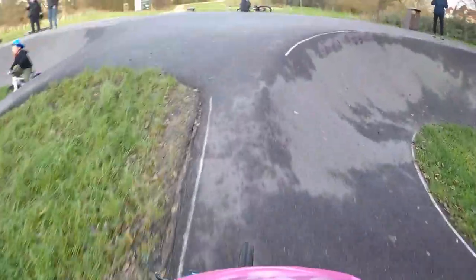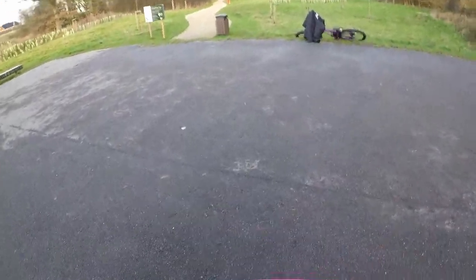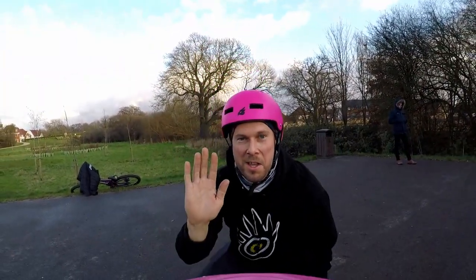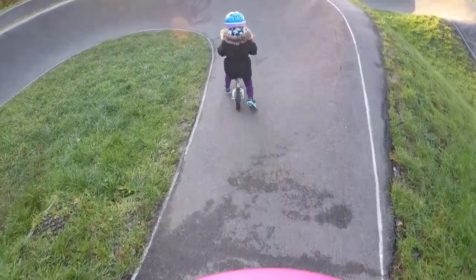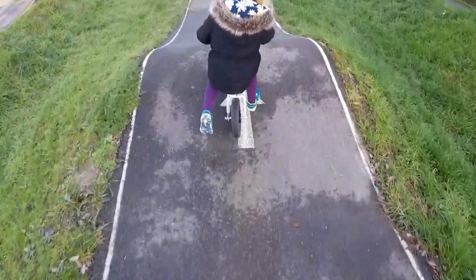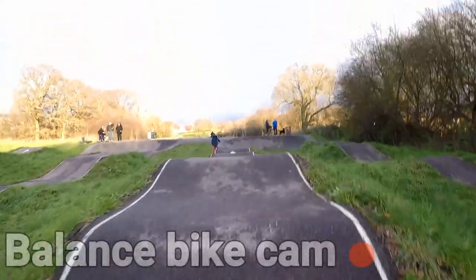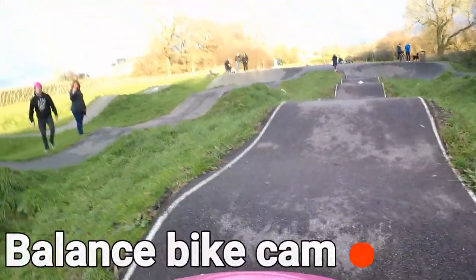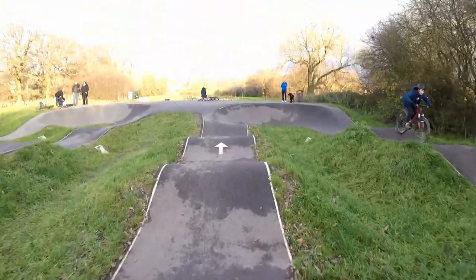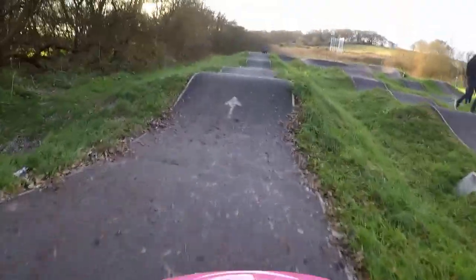I can barely keep up with you! Watch where you're going — look where you want to go. Cool! Winning? Can I see it? Yeah, high five. Keep your head straight. High five!